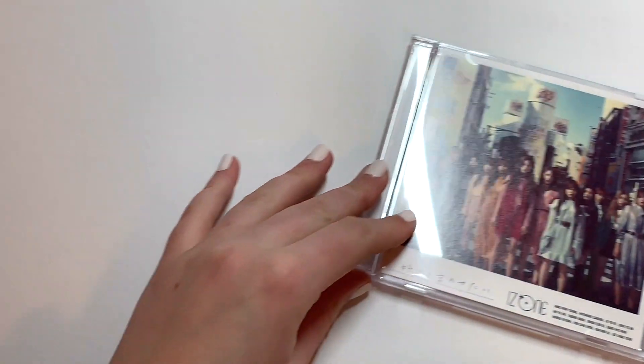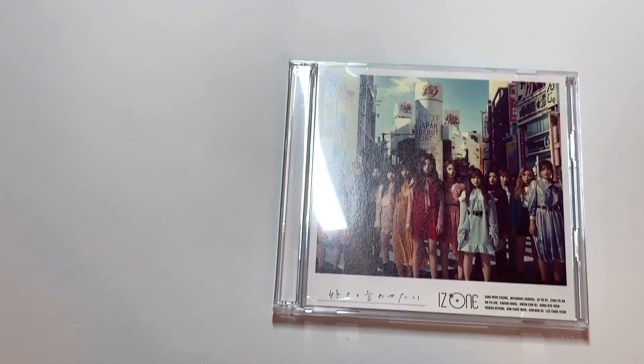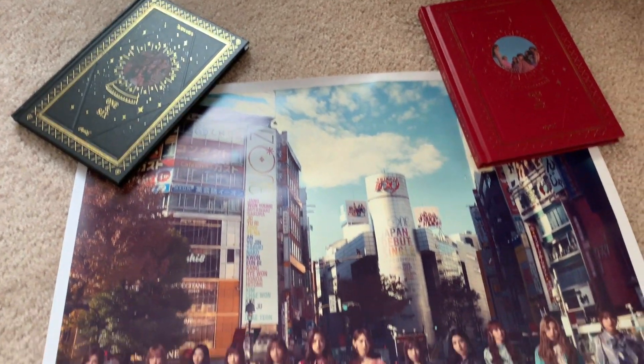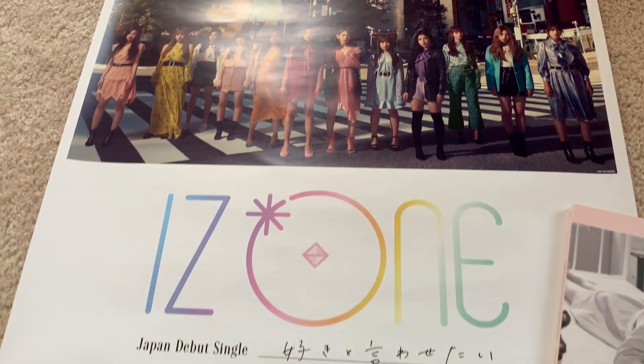Like I said, I have the fan club version — Envy's fan club version — coming in soon. It did get shipped out but it's just not here yet, it's probably going to take a little longer. So I will definitely unbox that for you guys when that arrives. And then this is the poster — I got two of them. You got a poster if you pre-ordered. Sorry for the weird albums over it.